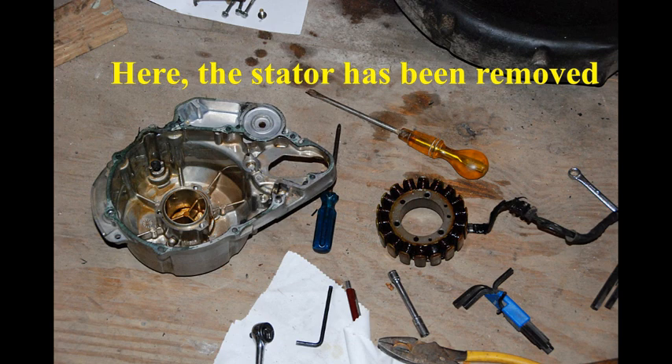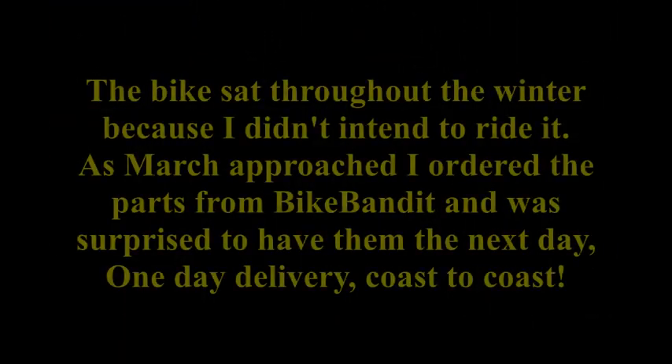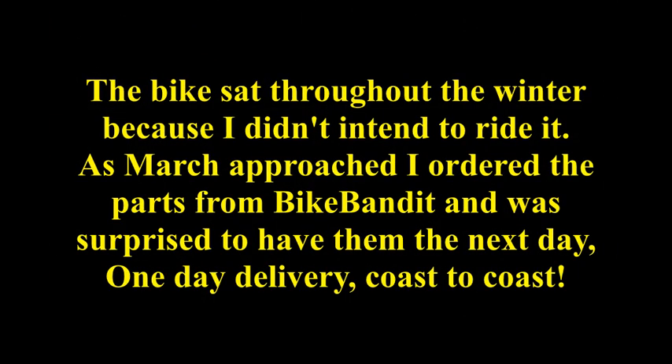Here the stator has been removed. The bike sat throughout the winter because I didn't intend to ride it. As March approached, I ordered the parts from Bike Bandit and was surprised to have them the next day — one day delivery, coast to coast.